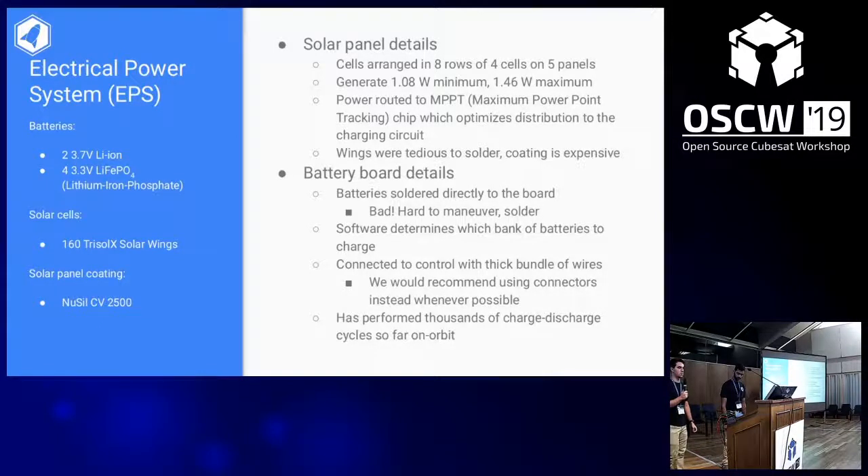Our solar cells are arranged in eight rows of four cells on five panels, about 160 total. It generates 1.08 watts at minimum operation and 1.46 watts at maximum. Power is routed through an MPPT chip which optimizes distribution. We've not seen a significant drop in voltage over the mission lifetime. However, the solar cell wings were super tedious to solder — they're less than a centimeter wide and maybe two centimeters tall, so soldering 160 of them was very tedious. The coating is expensive, though we were able to get it donated.